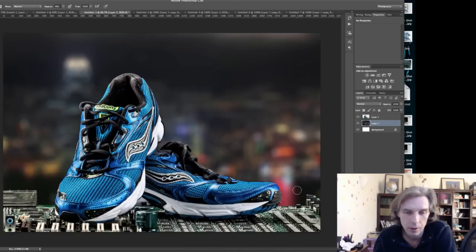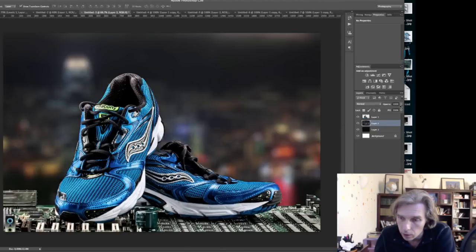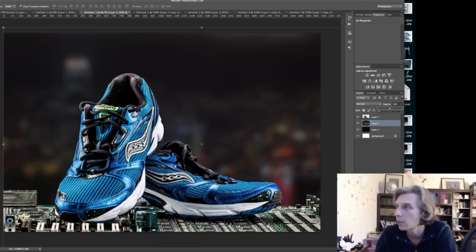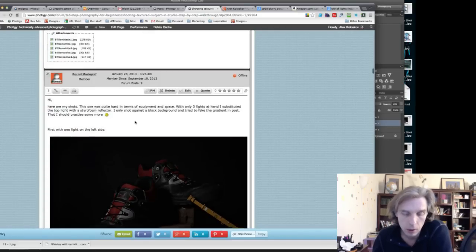The edit looks rough in terms of how I clipped out the black background, but the idea is that if the bottom is much brighter and the background is completely dark, you can do something like this — make the dark background slightly darker and add some small elements on the ground. It's just an idea. Chris, good job — thank you. Let's move to the next one.